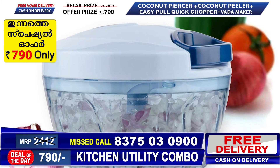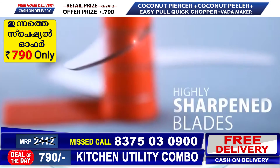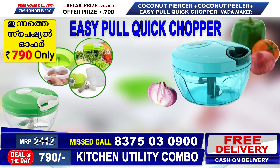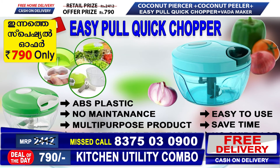This easy pork chopper is made of food-grade ABS plastic, so there is no tension. Also, the blade is a stainless steel blade. It is a user-friendly product.